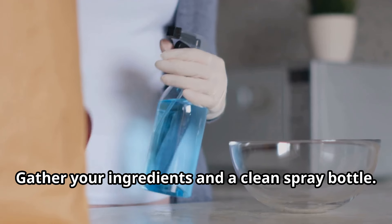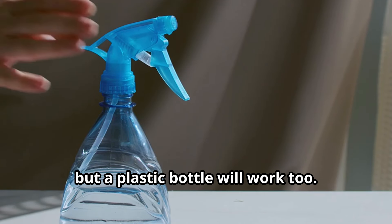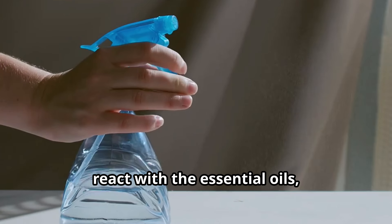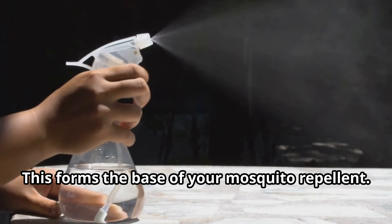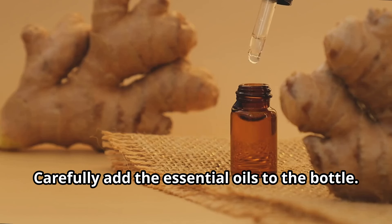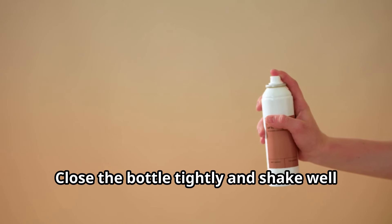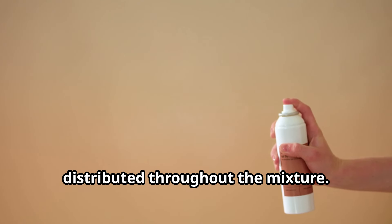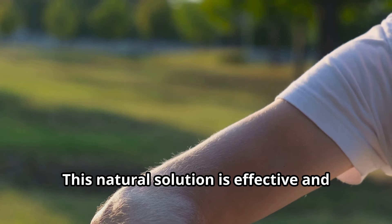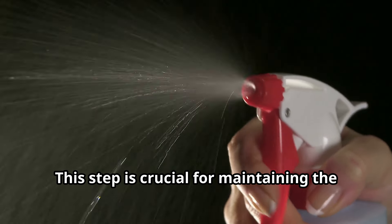Instructions: Step 1 — Gather your ingredients in a clean spray bottle. Make sure all your tools are clean to avoid contamination. A glass bottle is ideal but a plastic bottle will work too. Glass is preferred because it doesn't react with the essential oils, preserving their effectiveness. Step 2 — Add the witch hazel and distilled water to the spray bottle; this forms the base of your repellent. Step 3 — Carefully add the essential oils to the bottle. Essential oils are potent, so handle them with care and measure accurately. Step 4 — Close the bottle tightly and shake well to combine all the ingredients. Shaking ensures that the oils are evenly distributed throughout the mixture. Your DIY mosquito repellent is ready to use. Remember to shake the bottle well before each use.